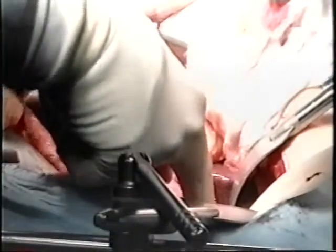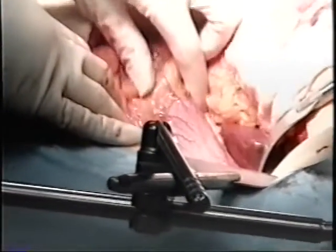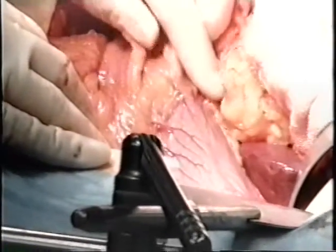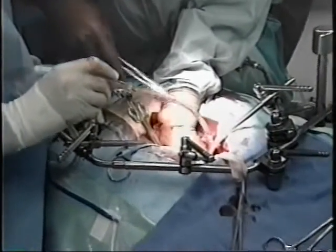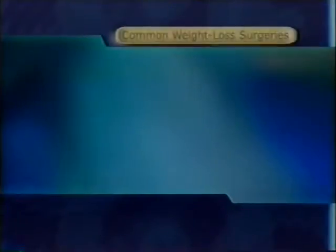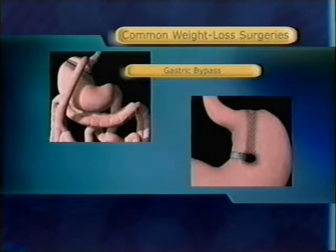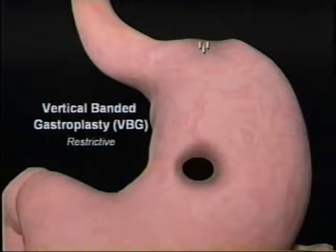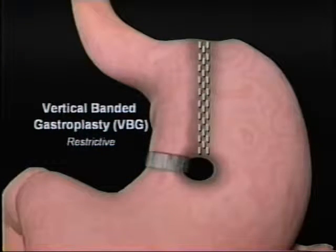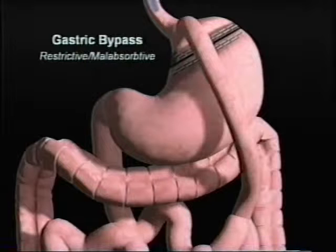Obesity has now reached epidemic proportions in the United States, and for many years the only option for those who were at least 100 pounds overweight or morbidly obese was major surgery. The two most common procedures for morbid obesity have been the gastric bypass or the vertical banded gastroplasty. These procedures normally require a large incision and the cutting, stapling, and removal of a portion of the patient's stomach, as well as possible rerouting of the gastrointestinal tract.